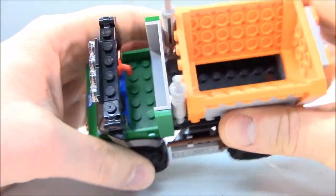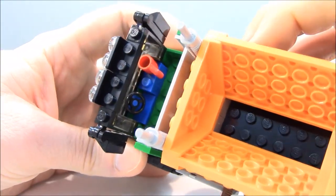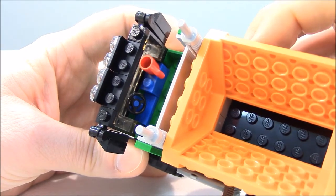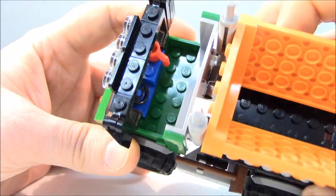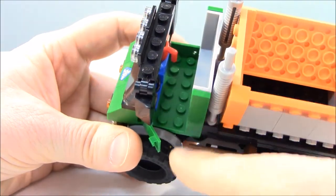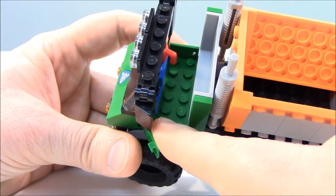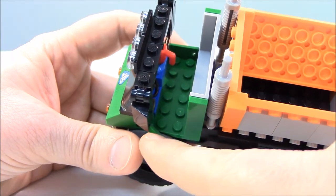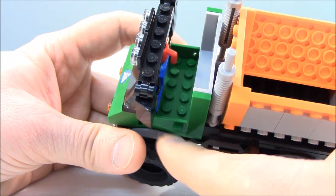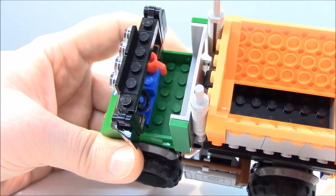Looking inside the cab, as always we get a coffee mug and a blue-plated steering wheel. There are no side bricks next to the door, which makes it easier to include more than one minifigure. You can sit shoulder to shoulder if you want — there is plenty of space.